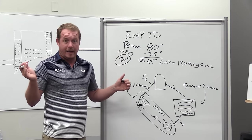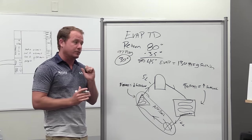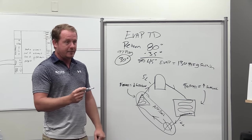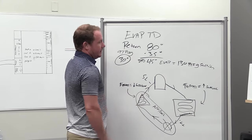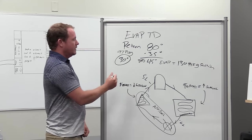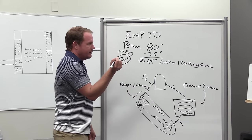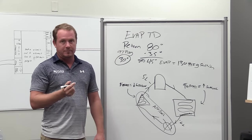If subcool is zero, then go ahead and add refrigerant. I do want you checking your superheat as well - the TXV controls the superheat, but if the system is operating within the expected superheat range - 10 to 14 degrees inside, 10 to 20 degrees outside - I still want you to pause. Because at 30 degrees evaporator temperature, we could actually start to get a little ice on that evaporator coil. Make sure there is zero ice on your evaporator coil, and make sure there are zero obvious airflow problems before you start adding charge. Don't just look at low suction pressure.